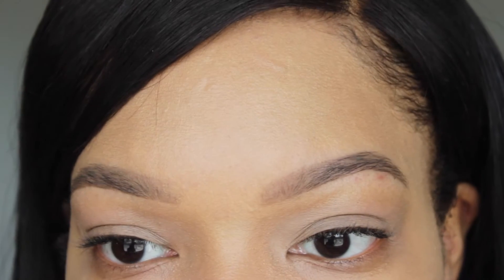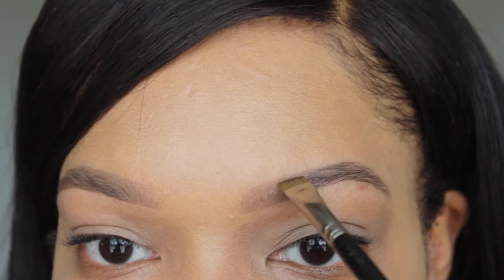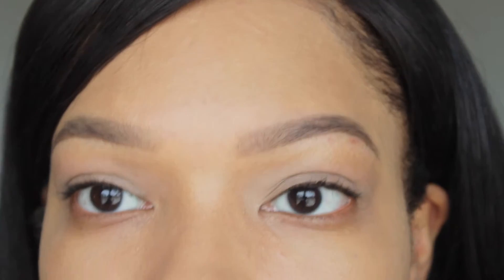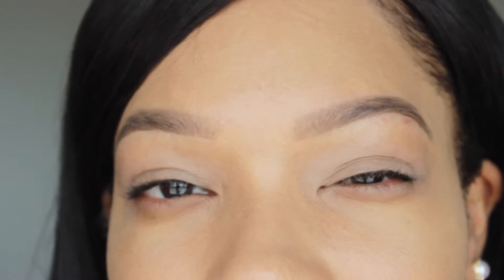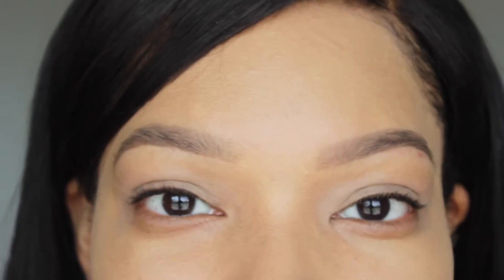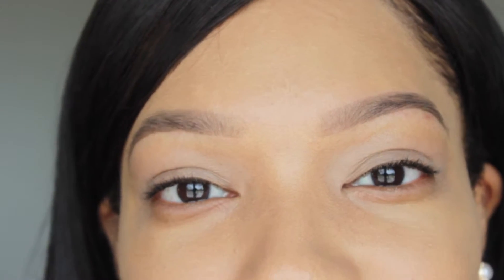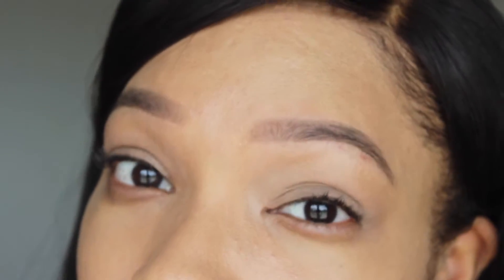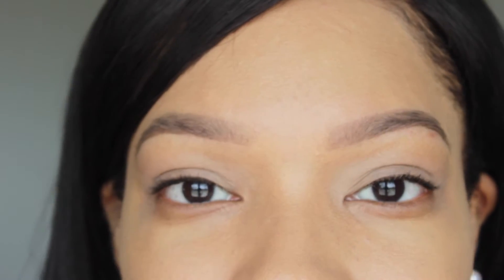You can always go back and fix any areas that you feel needed it. I never get my brows exactly the same — there's always one that is maybe longer, a little darker, or a little thinner. It's always going to happen, and I'm okay with that. As long as they look close enough, no one else is going to be up on my face that close.